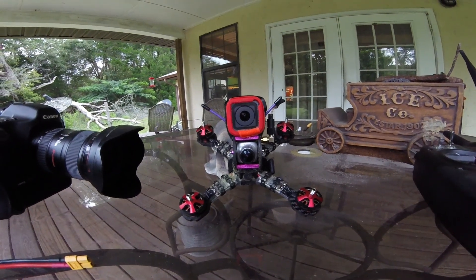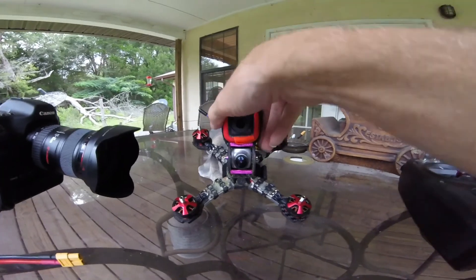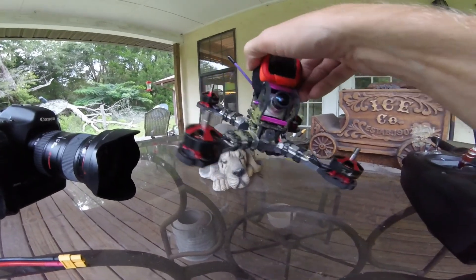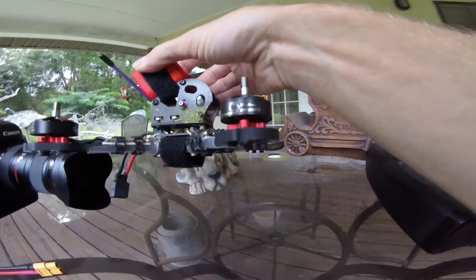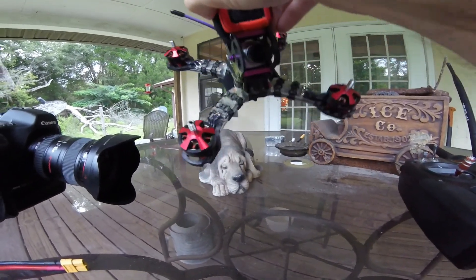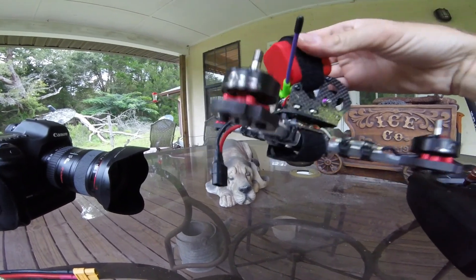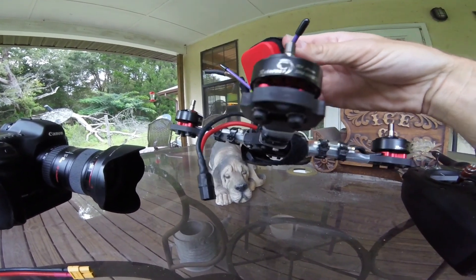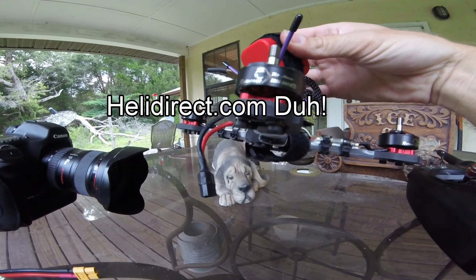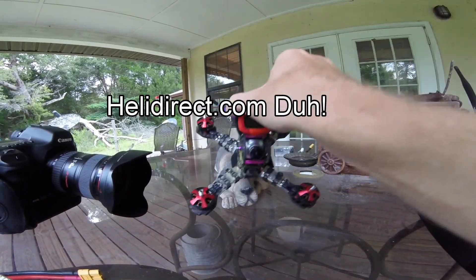I think these might be the latest hype motors — or I don't know if I've heard any hype around these motors, but I saw them and I was like, oh, I got to try those. 2306 from Brother Hobby, 2450 KV. I just got them yesterday from Heli Direct. I'll put a link in the description.